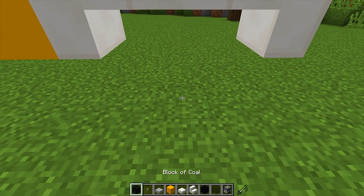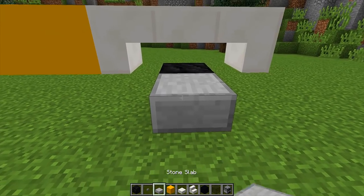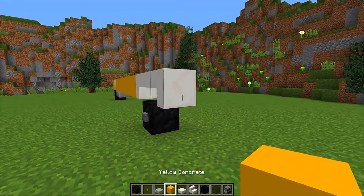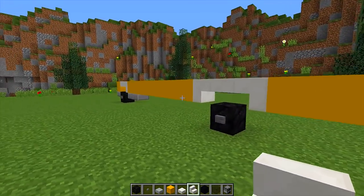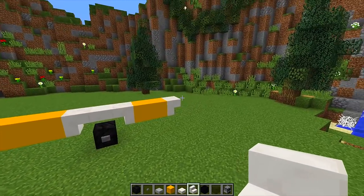In the middle underneath, we're going to get our coal block once again so we have another tire, and we're going to put a button on there as well so it looks like the two wheels on one side of our school bus. Then we're going to place two more pieces of yellow concrete and an upside down quartz stair at the end. This is going to be the front of our school bus and this is going to be the back.